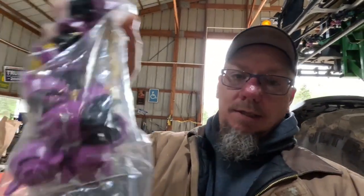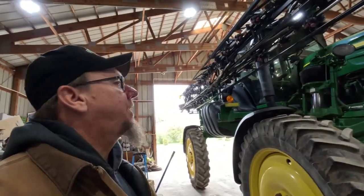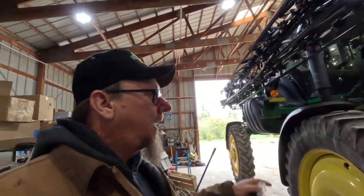What we've got going on today is I'm gonna change all the nozzle tips on the sprayer. I've got 80 of these bad boys — they come 10 in a pack, so I've got eight packs, and every one of them has to be changed. I'm gonna take some time today and get those changed out while it's raining, so that when mother nature allows us to start spraying, we can run full bore.